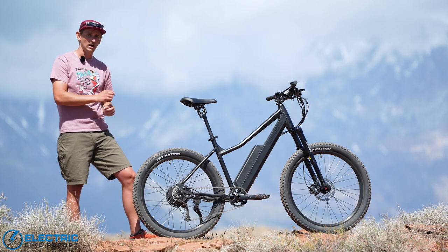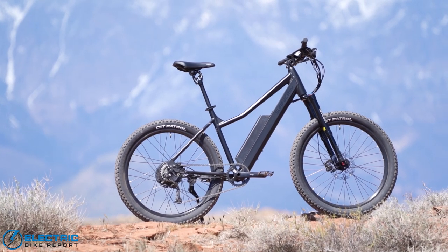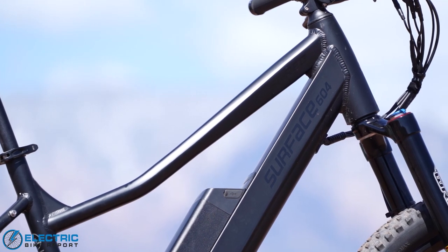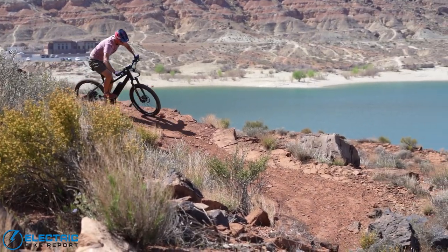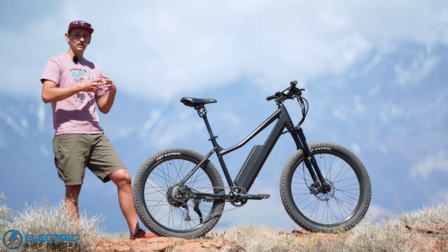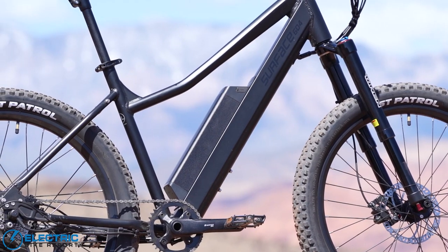When Surface 604 set out to build the Shred, they did so with a couple of very key goals in mind. The first is they wanted to make a thoroughbred electric mountain bike — something that would be capable in off-road situations and specifically capable on single track trail. They also wanted the bike to look good, to first look like an electric mountain bike, and they also wanted it to still be accessible to really anyone who wanted to ride it. So they made some very key geometry decisions.